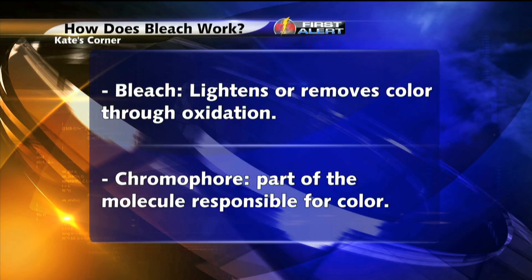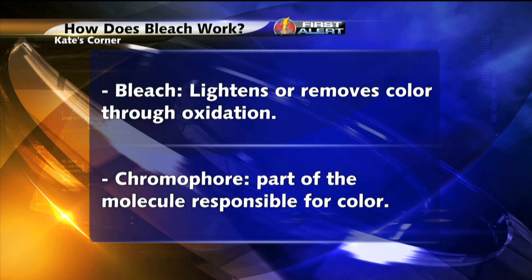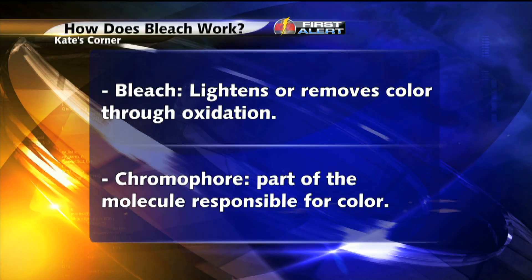Bleach is a chemical that lightens or removes color through a process called oxidation. There are different types of bleach, such as chlorine bleach or oxygen bleach, but most are oxidizing agents.